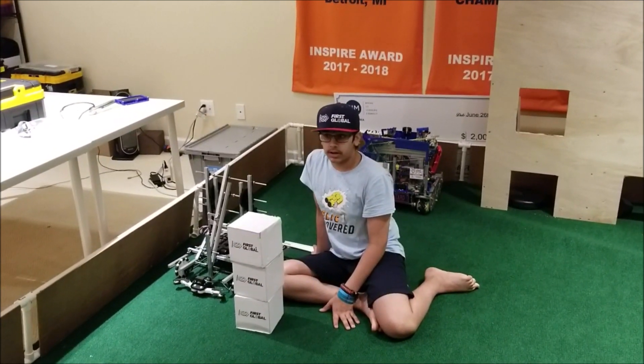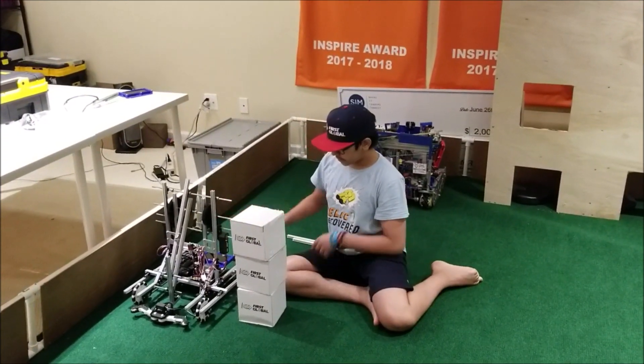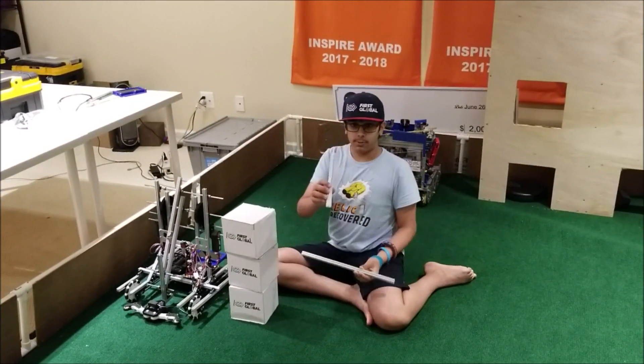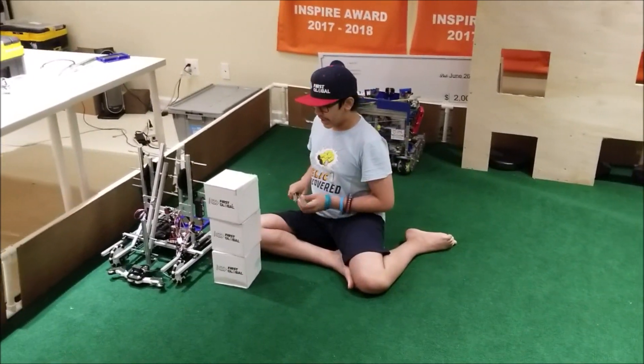All your team needs for the Robot Skills Challenge is your robot, three blocks, one 420 millimeter bar of REV extrusion, and one 225 millimeter bar of REV extrusion.